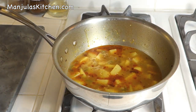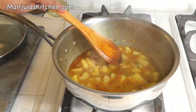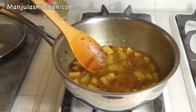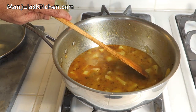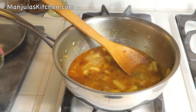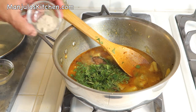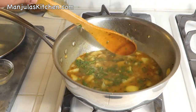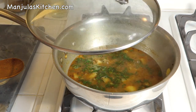It has been 8 minutes, so let's check the potatoes. They are soft and tender and ready. Just mash them a little bit — that way you will get a thick gravy, and as the potatoes cool off they will get even thicker. Now it's time to add the cilantro, garam masala, and amchur. Mix it really well. Potatoes are ready — turn off the heat and cover the pan for a few minutes before you serve.